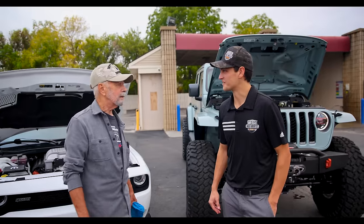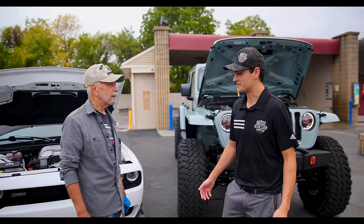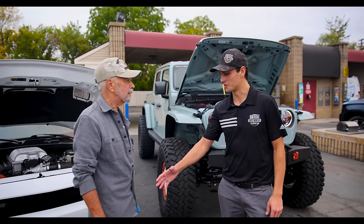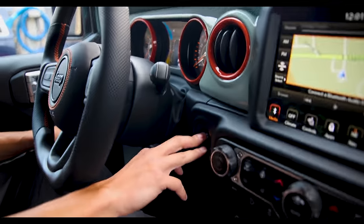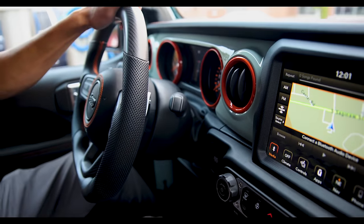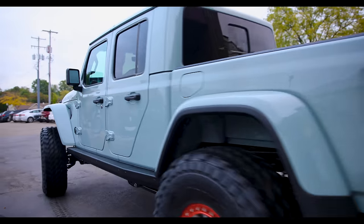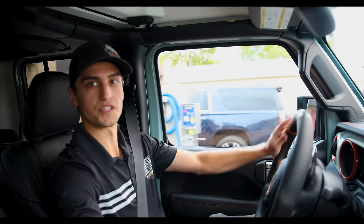Ernie, thank you so much for letting us take a look at your car today — we really appreciate it. It's a beautiful ride. Thanks for taking the time and we'll let you get on the road. Let's go take this thing for a drive and go find a nice spot to show you guys some more details on this.